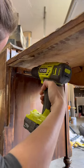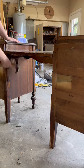So I removed all the screws and extra support pieces and then used my hammer to separate the two different sides.